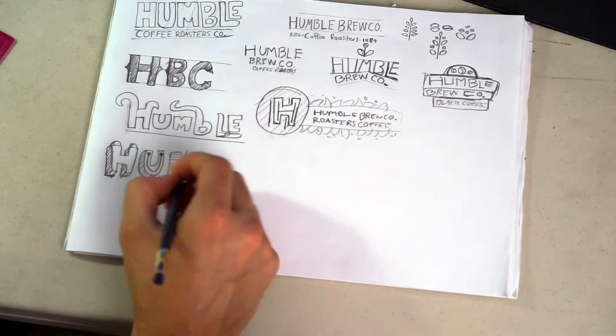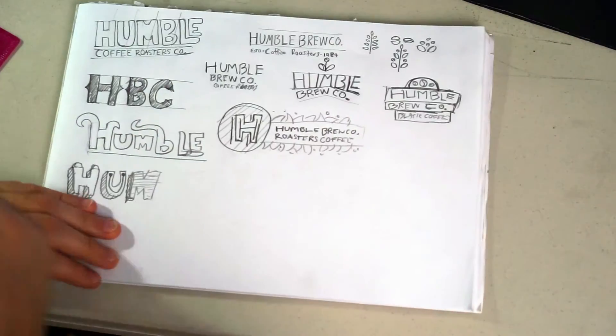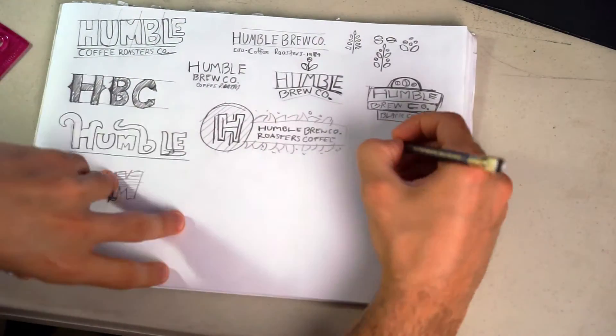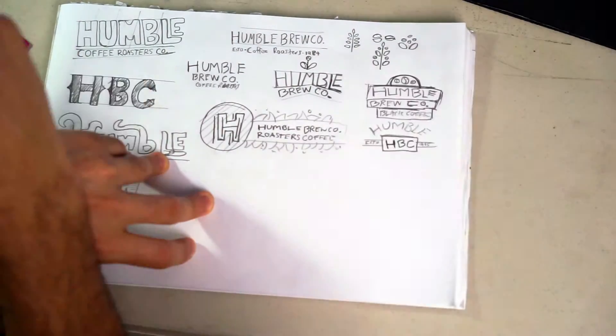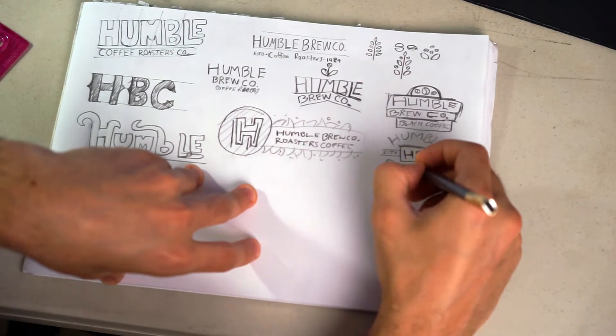Hope you enjoy these sketches and can learn from them. Go ahead and do your own sketches — try to do like 10 different versions and figure out what you want to do. Or you can just follow along and learn from what I'm doing.